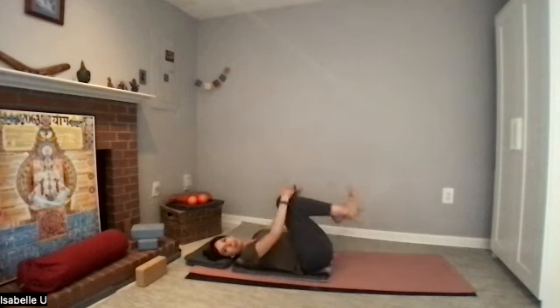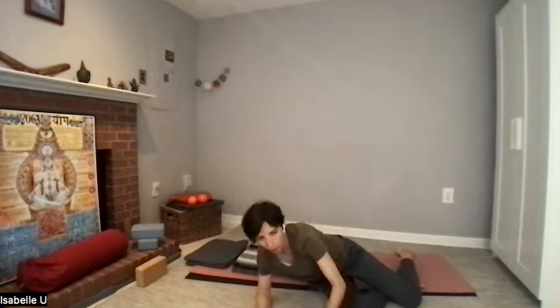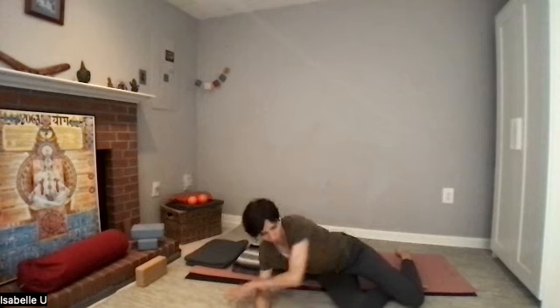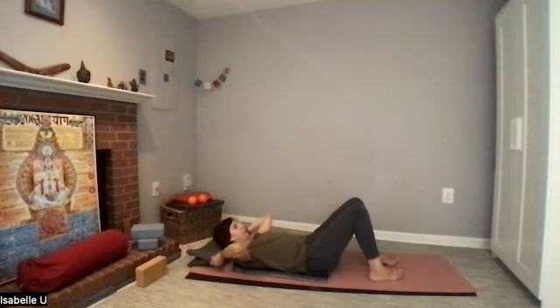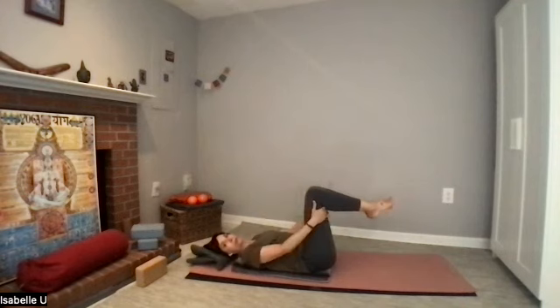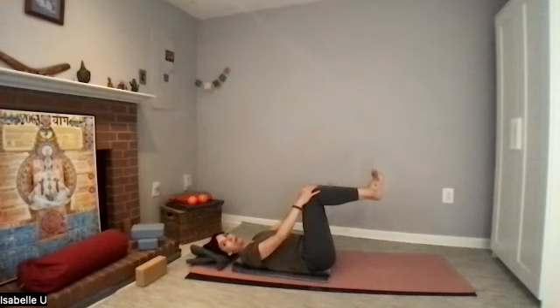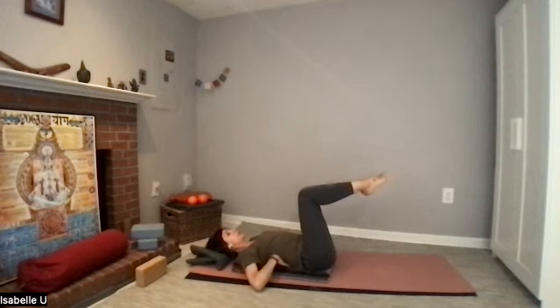Bring your knees to the chest, just roll a little bit side to side. You can roll your head a little bit side to side too. Then bring your legs into tabletop — on tabletop, your knees are above your hips pretty much, and your feet can be pointed in Pilates, feet level with your knees. Open your arms to a T, palms facing down. Make sure you're not lifting from your mid back — press your mid back to the floor, the rib cage area.